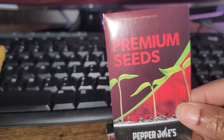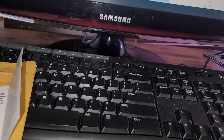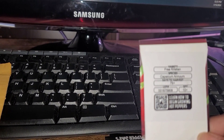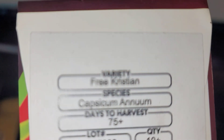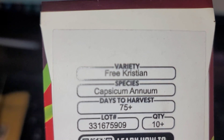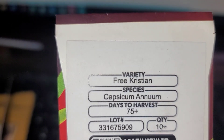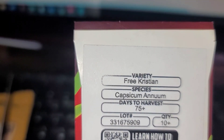Now I don't know what this is — this is a free pepper. I don't know what type that is, I guess it's free. I don't remember ordering that because I don't know what it is.